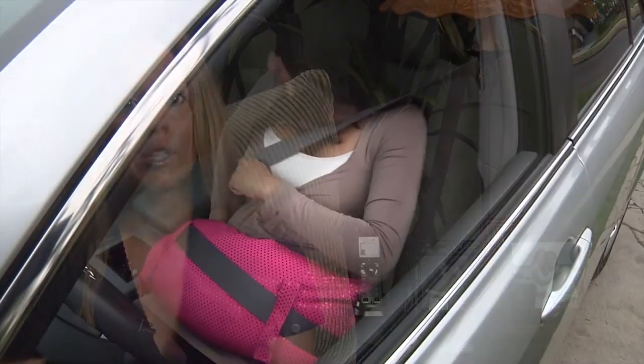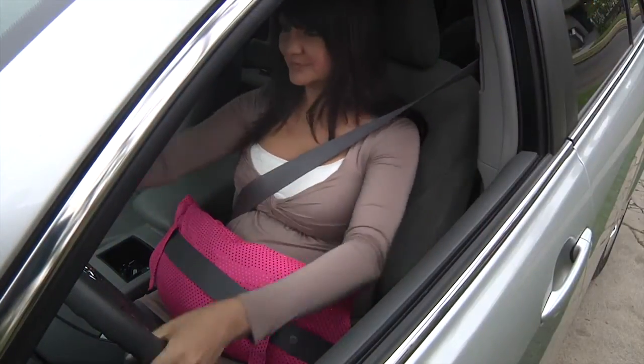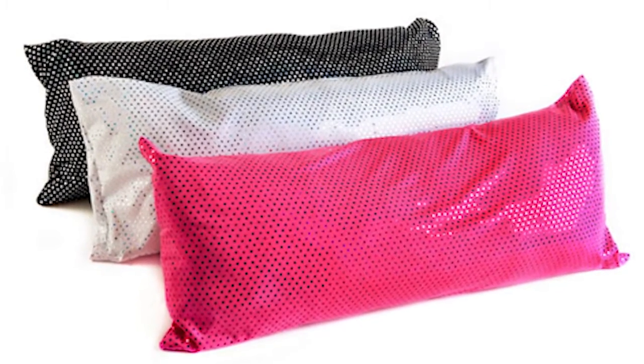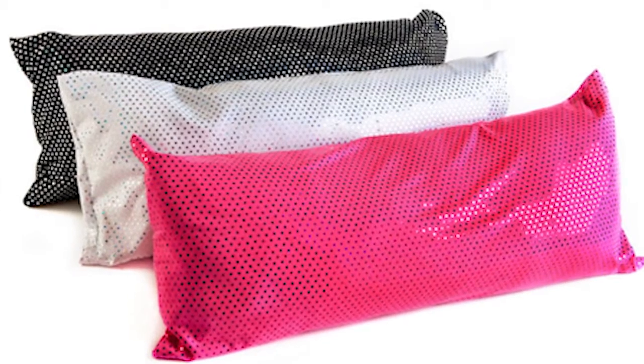I designed the Owie Pillow to act as a barrier against my seat belt and my belly, and it worked out perfect — it completely served the purpose. It alleviates the pressure, it's comfortable, it's cool. I designed it with breathable spandex material to maintain a comfortable temperature so it won't get too hot next to your body.